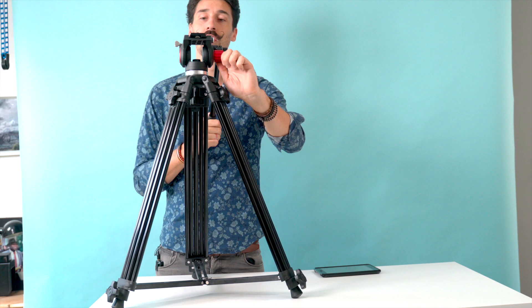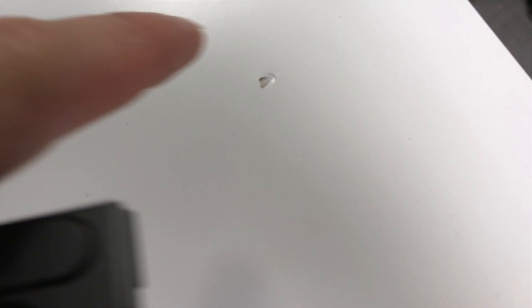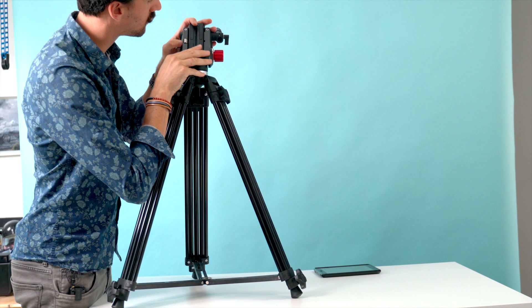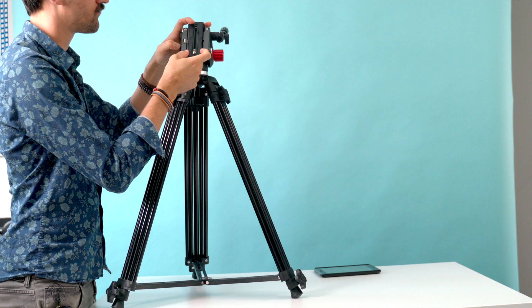The only good thing about the tripod is the quick release head — and we just made a hole into my table. Wow. One more reason to hate this thing. There's no security mechanism at all. Oh my lord. If I had a camera on top of this, it would have just smashed to the ground.